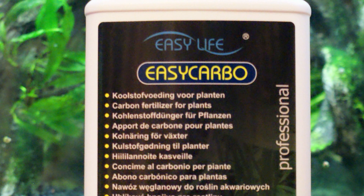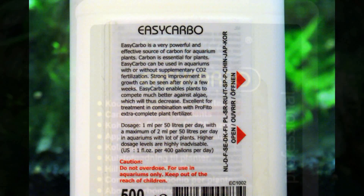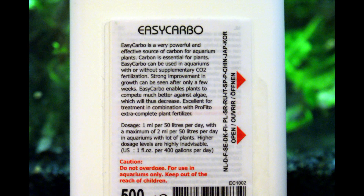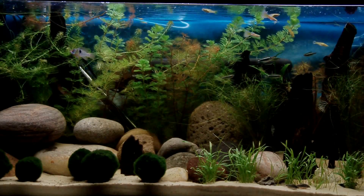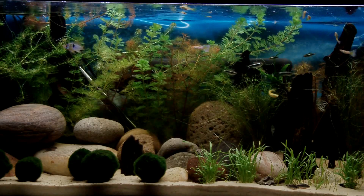The product I'm using is Easy Carb made by Easy Life. It cost me eight pounds sixty for 500 millilitres. You can see the instructions on the back of the bottle — I'm not holding it in place for long, but you can pause if you want to read them more thoroughly. I'm going to be following a dosage of one millilitre per 50 litres per day.